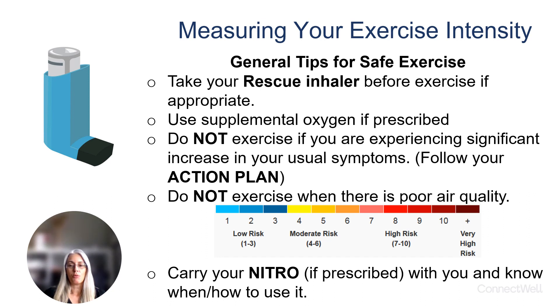Here are some general tips for safe exercise. If you have a rescue inhaler prescribed to you, you need to carry it with you and take it as needed. If you are normally using supplemental oxygen at home, you also need to use it while you are exercising. Don't exercise if you're experiencing a worsening of your usual symptoms or when the air quality is poor.